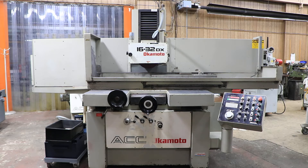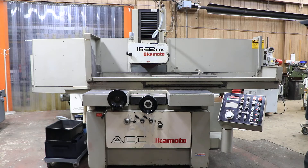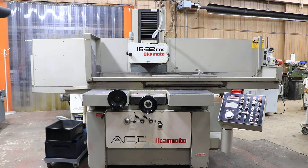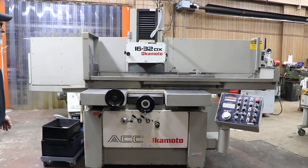Today we're going to show you a 16 by 32 DX Okamoto. This is a three-axis automatic programmable downfeed, semi-programmable downfeed. The machine is currently wired for 220 volts, three-phase. It's hydraulic. The base of the machine contains the hydraulic compartment as well as the hydraulic pump and piping. It also has a coolant tank here on the side. So let's go over the machine itself.